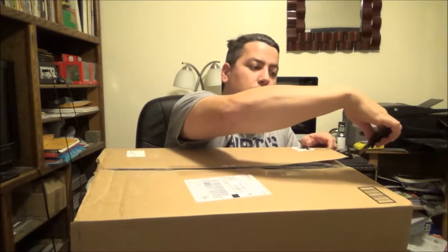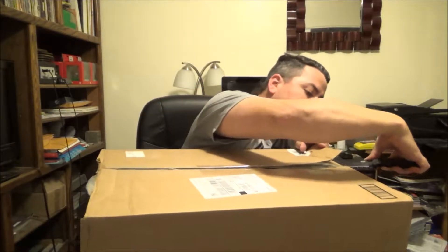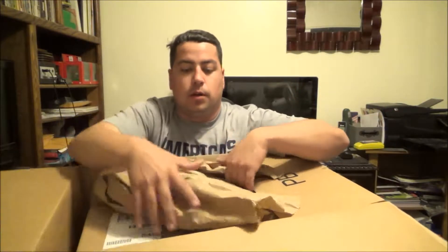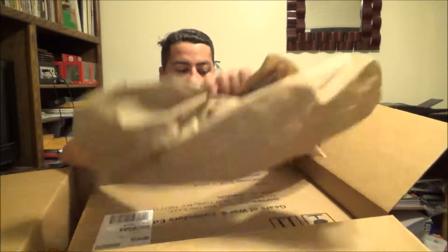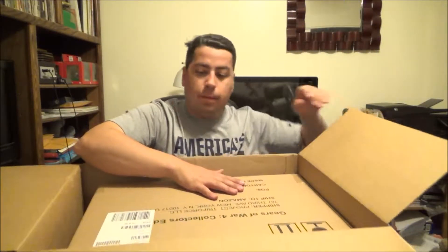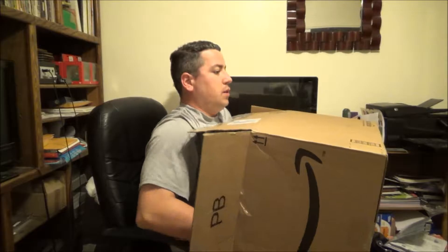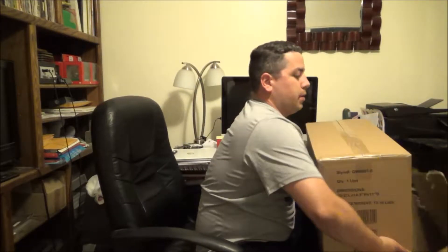Box inside of boxes, there's paper, and here is another box — this is not gonna be easy. There we go. As you can tell, there's some writing right there: Gears of War 4.